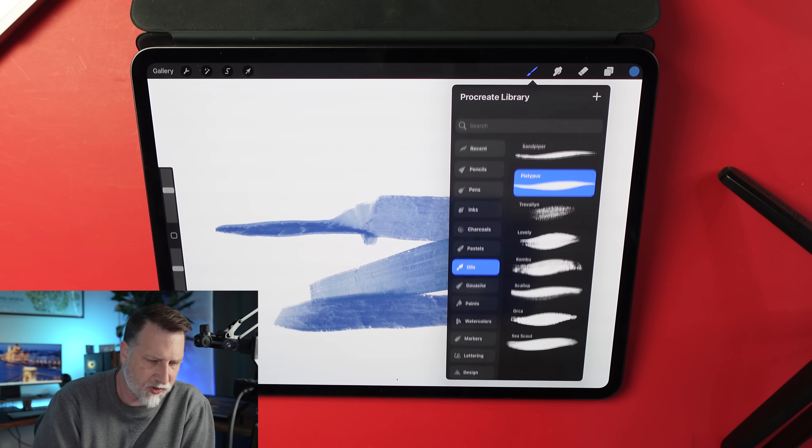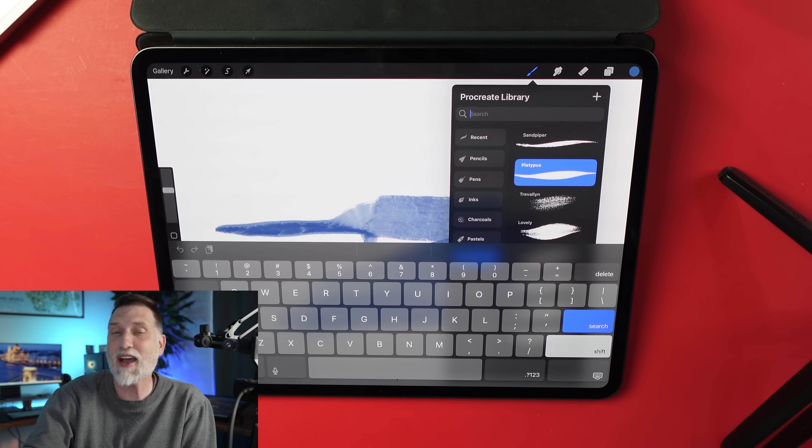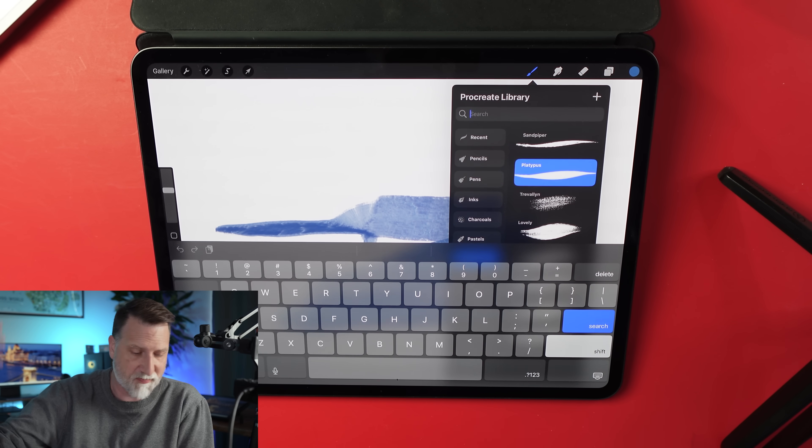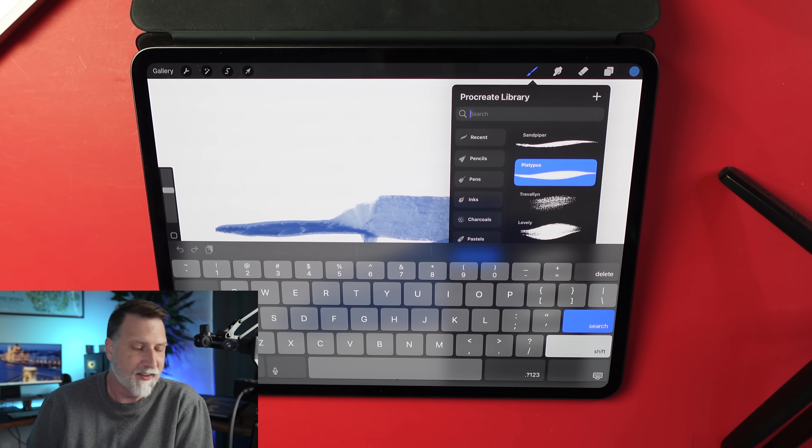If you pull down anywhere in the brush panel, you'll see a search bar. Yes, you can now search through your brushes. A lot of people are going to love that — it's going to give me a reason to actually label my brushes properly. That's a nice little feature.